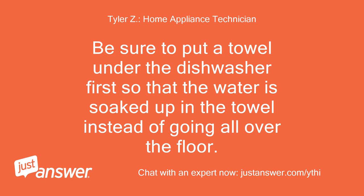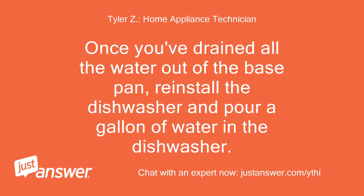Be sure to put a towel under the dishwasher first so that the water is soaked up in the towel instead of going all over the floor. Once you've drained all the water out of the base pan, reinstall the dishwasher and pour a gallon of water in the dishwasher.